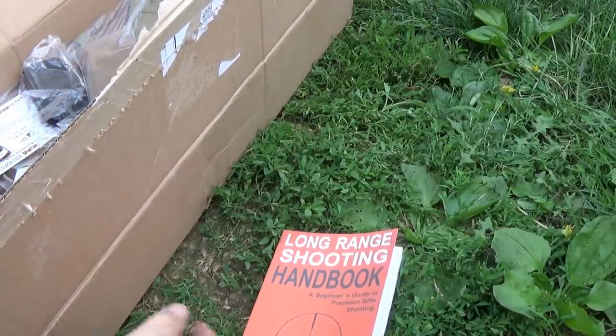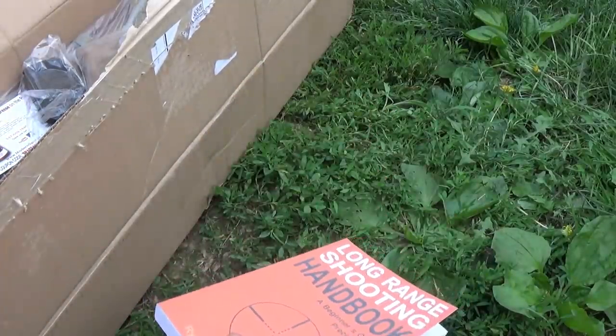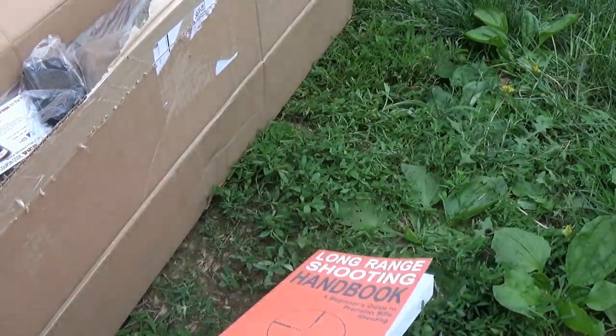Don't be a smartass in basic training — it never works out well for you. Anyway, interesting book. I'm not sure what pile I want to put it in though, because until I read it, I don't know. But there you go.